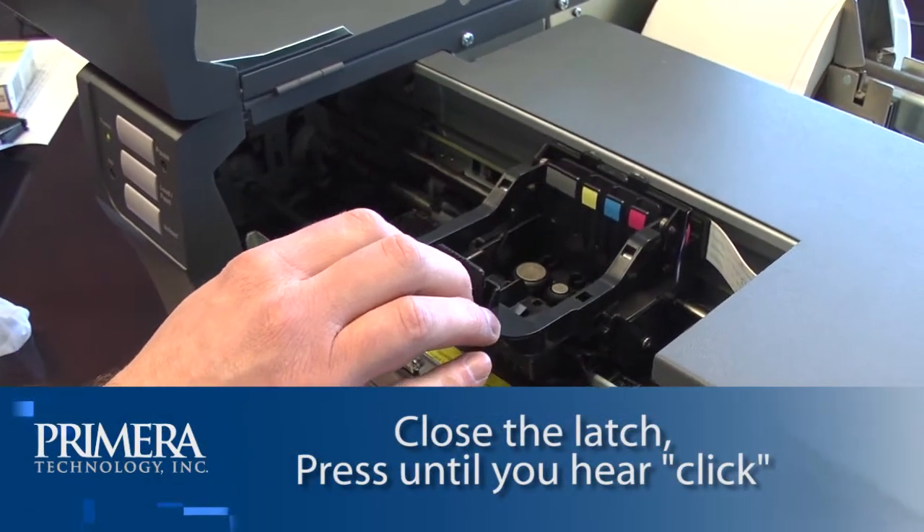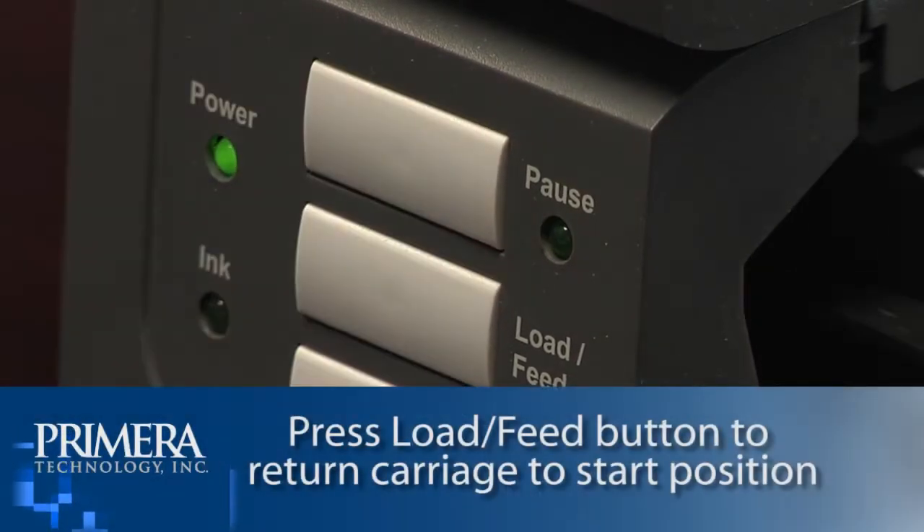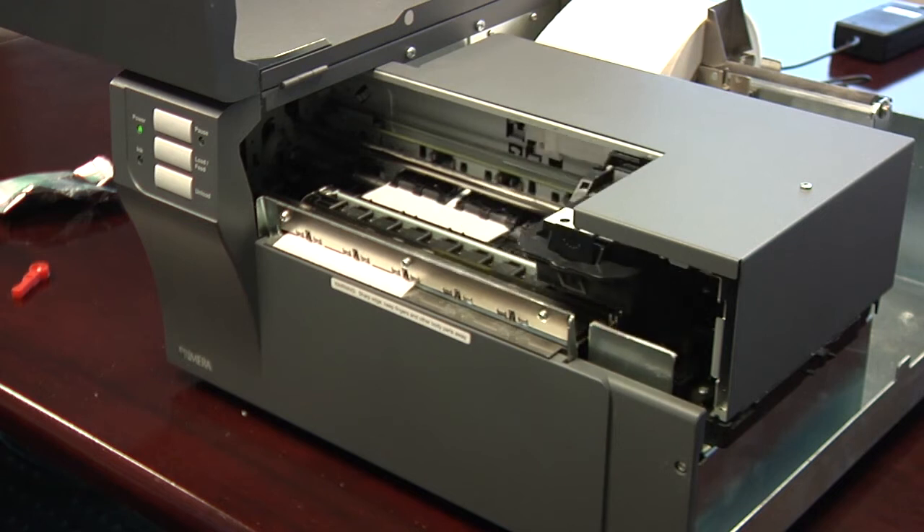Close the latch until you hear a click. Press the pause and load feed buttons simultaneously to move the print head back to normal position. Now your Primera LX900 color label printer is ready to print.